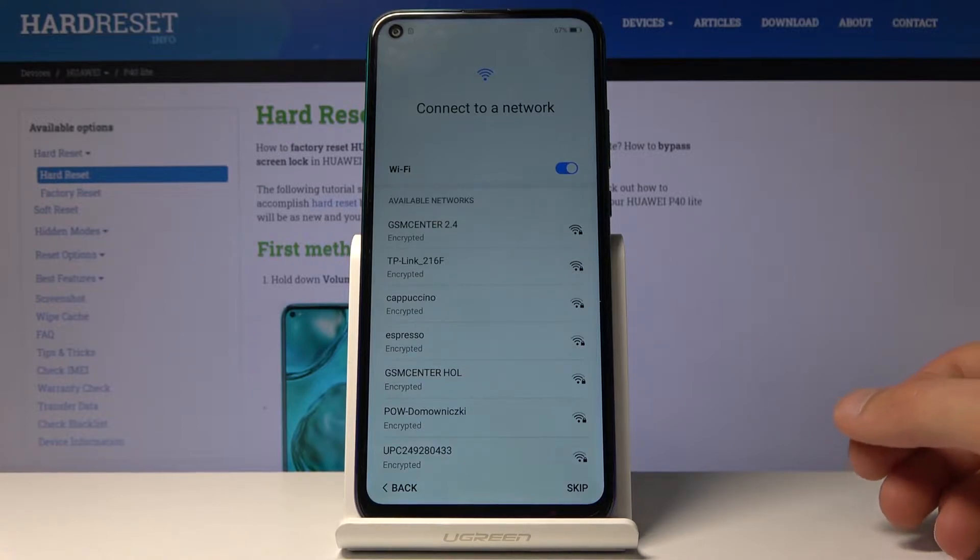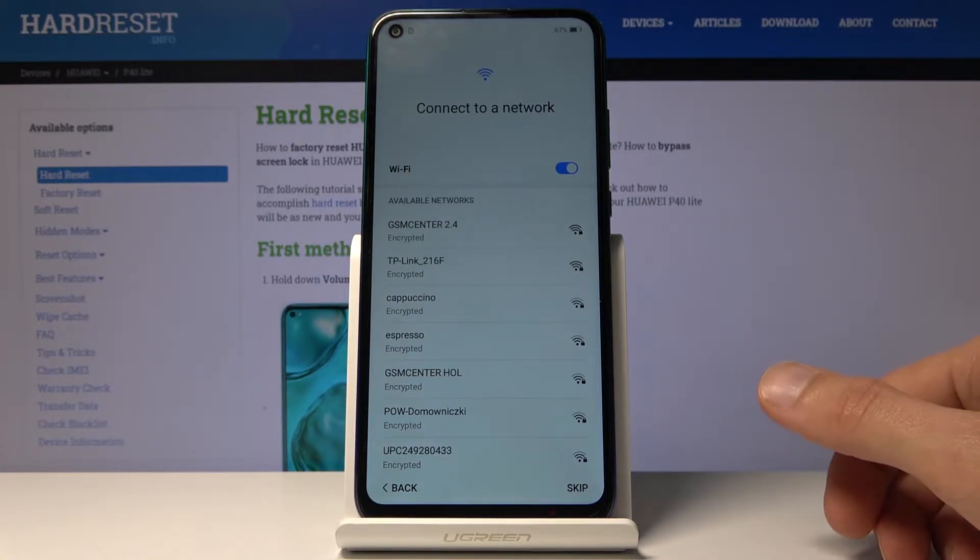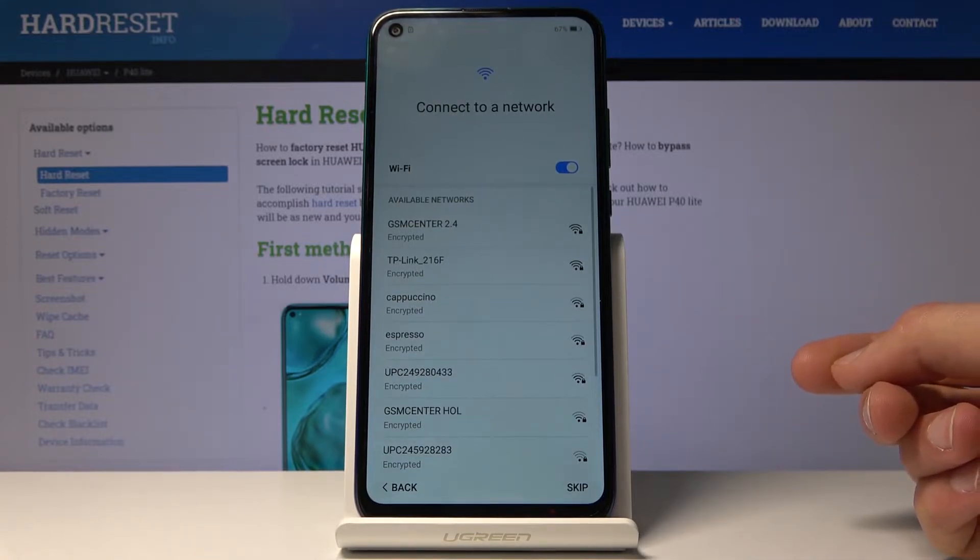Then you have Wi-Fi connection. You can connect to Wi-Fi or not — it's also optional. If you do, it will start looking for updates and also give you an option to log in to Google.